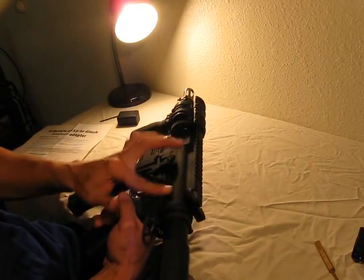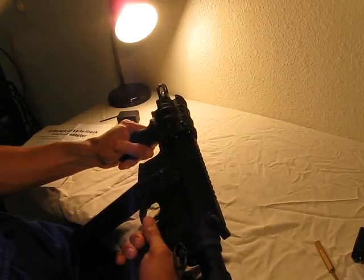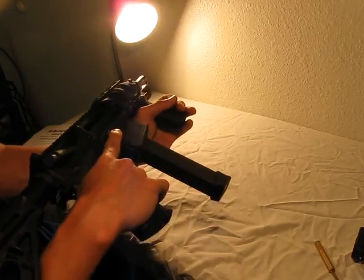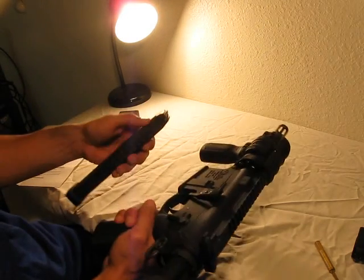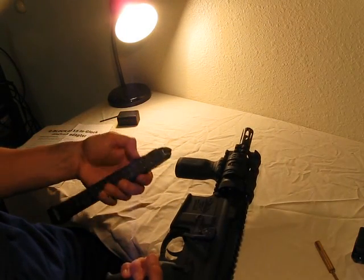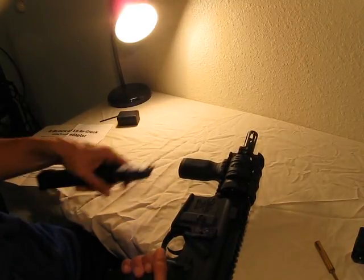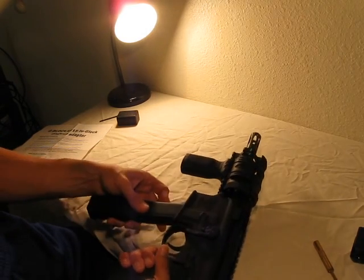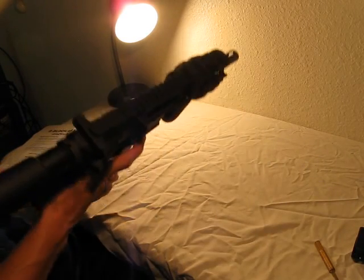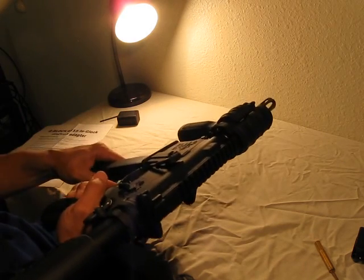First impressions: it looks a little strange with that magazine coming out at that angle, but if it works and runs like a champ, I won't be sad about that at all. I may decide to dedicate this mag to this gun, and if so, I may Dremel that piece off to see if the mag goes in without needing to depress the magazine catch in order to seat or remove it.